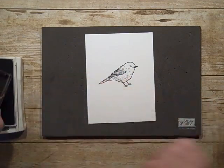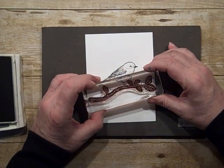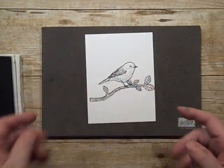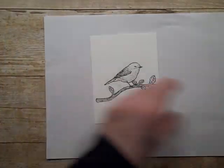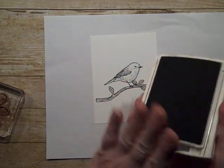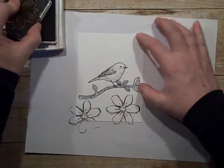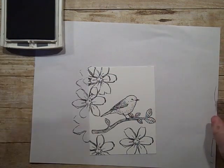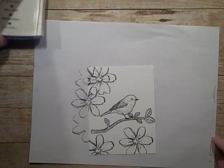Next is the branch, and we're going to be covering up his feet a little bit. Then we'll do the flowers next. I'm just going to stamp a couple flowers on there. It's going to have a little extra oomph on the flower — otherwise I would turn it over and start over, but right now I'm not.